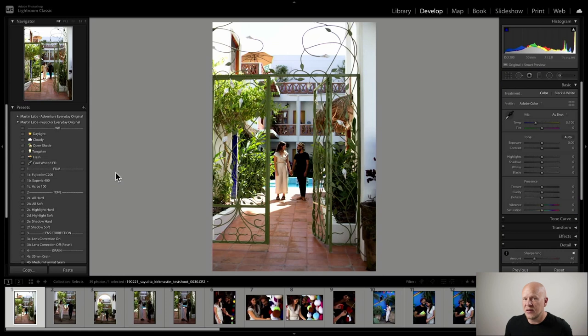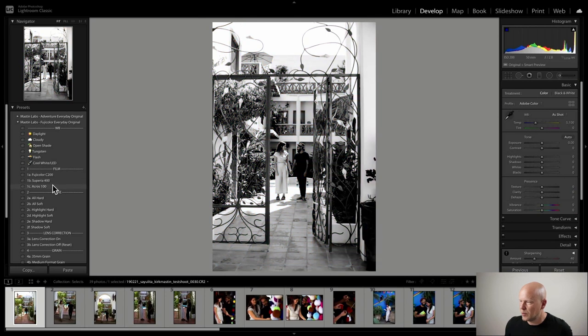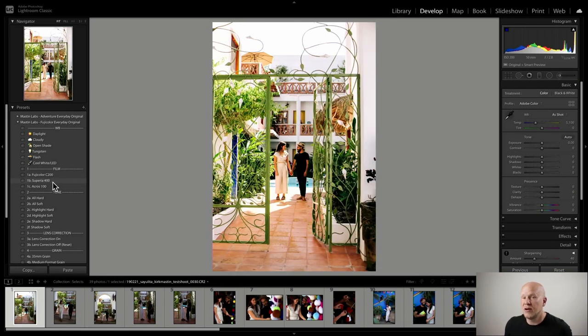Open shade is really nice light because it's very flat, very even, super easy to work with, and you can pull the exposure way up to get a light and airy image. I have to decide right now: do I want a more mellow open shade look, or a slightly more punchy open shade look with Superior 400? I'm not even going to consider black and white right now - I'm going to save that for later when it becomes nighttime or when I find images with really graphic elements.